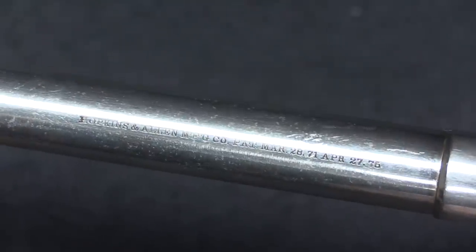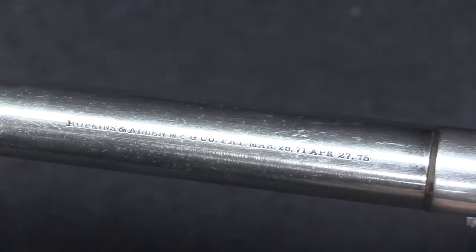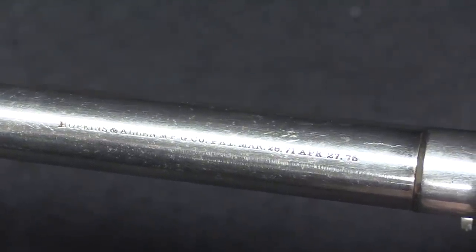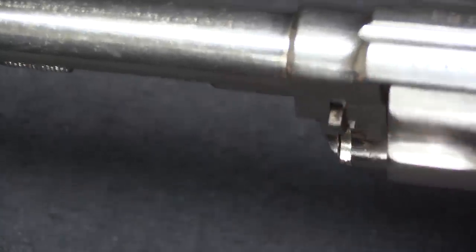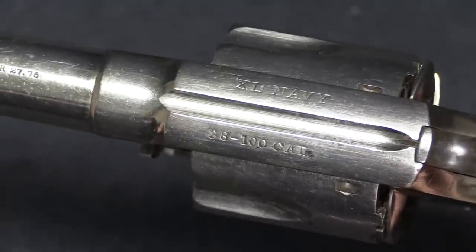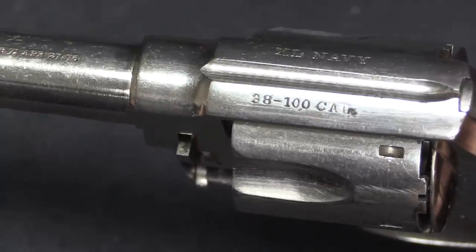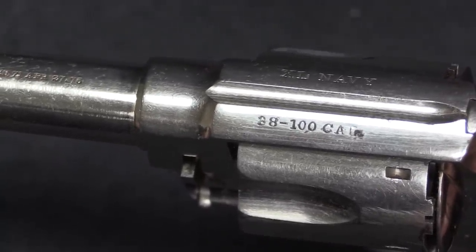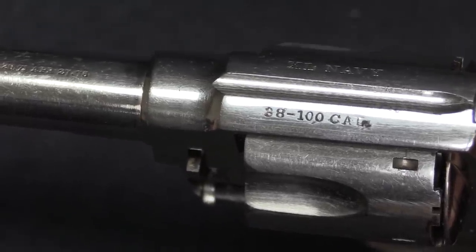We have a Hopkins and Allen mark on the top of the barrel, and it has two patents on it — 1871 and 1875. 1871 is the cylinder release latch, and 1875 is the safety cylinder. On the top of the frame we have the model designation, which is XL Navy, and the cartridge designation, which is .38-100, meaning a 100-grain projectile in .38 calibre. The marking does not specify the powder charge.